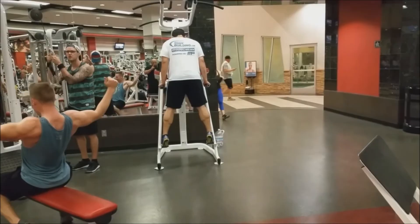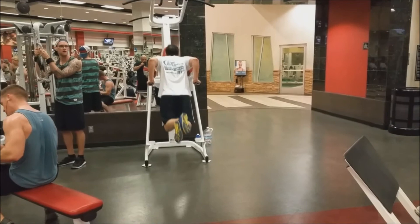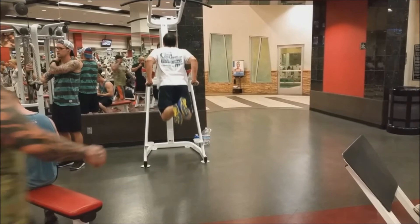Willie did some dips and I did some too, but I only did one set because I weigh about 330 pounds right now, so doing dips is basically a heavy day movement for me. I just did one set of five or six reps and then we moved to pulldowns after that.